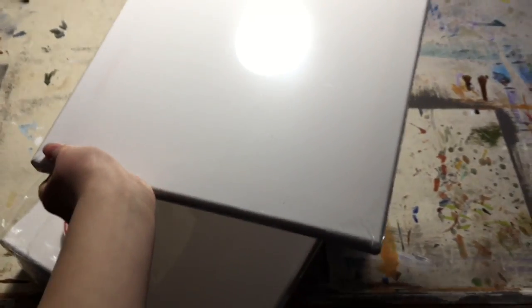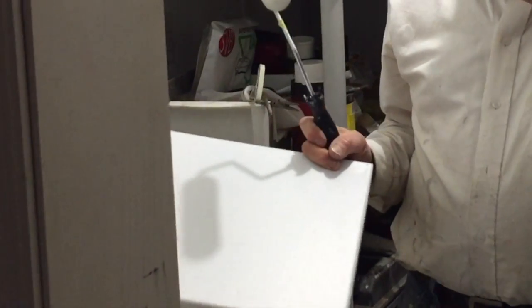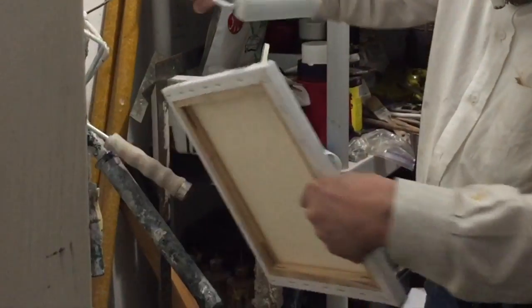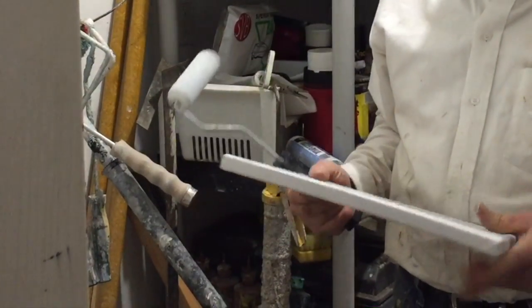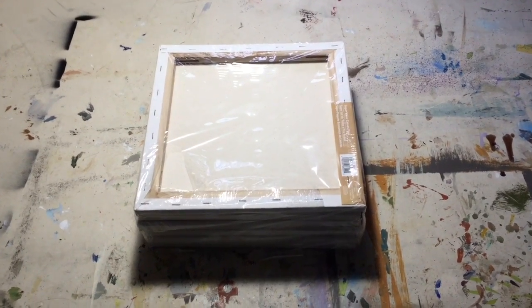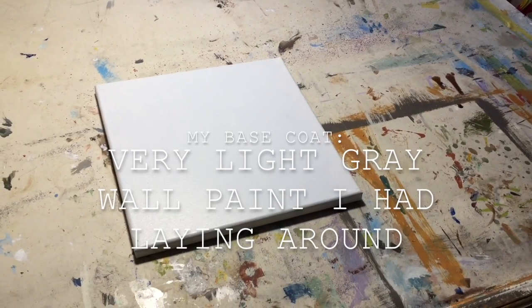To start off this project, we're obviously going to need a clean blank canvas. You're going to take that canvas and give it two base coats of your base color. When you're dealing with a lower quality of canvas like I am, you really want to pack the paint on during this base coat. This will in turn make the grain more saturated and make the finished product easier to paint on.